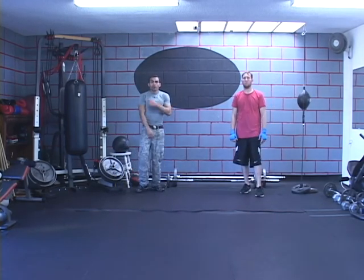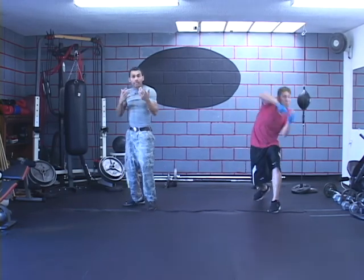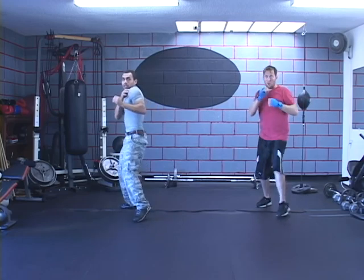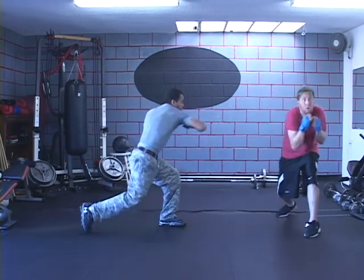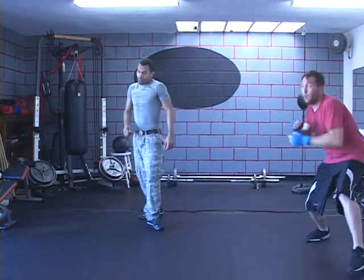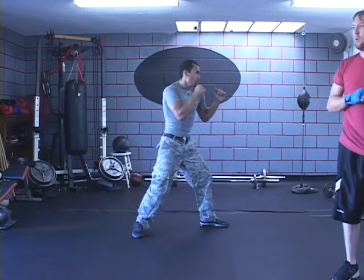Let's go ahead and drill that a little longer. Basically, you're creating two feints: punch, punch, feint, elbow, feint to get away. Once again — punch, punch, feint, elbow, feint, elbow. They're going to think that jab is coming. Let's go this way, back, and then back out.